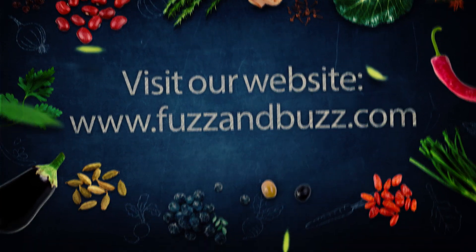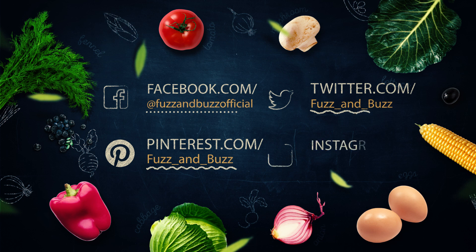Good luck with your baking adventures. If you like what you see, don't forget to subscribe.